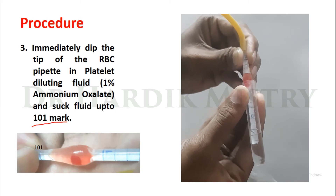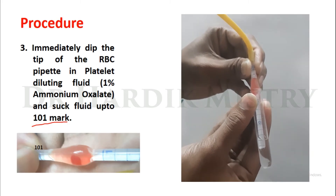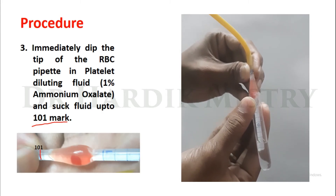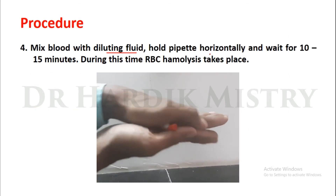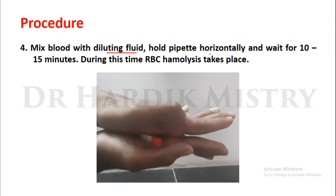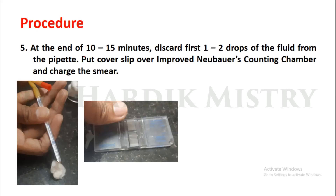Once you have collected blood up to the 0.5 marking, immediately dip the tip of the RBC pipette into the diluting fluid and suck fluid up to the 101 mark. Mix blood with diluting fluid, hold the pipette horizontally, and wait for 10 to 15 minutes — during this time RBC hemolysis takes place. At the end of 10 to 15 minutes, discard the first 1 to 2 drops of fluid from the pipette.